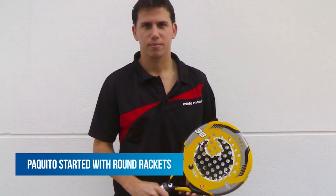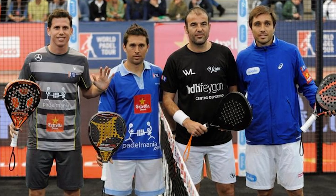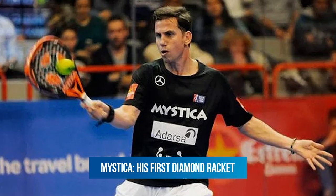But has Paquito always played with rackets like that? Actually, no. Paco played for many years with middle moon round rackets. When he switched to Mystica, he kept using round rackets until his last year with Mystica. There, he started playing with diamond rackets, and since then, it is the shape of the rackets that Paco likes the most.